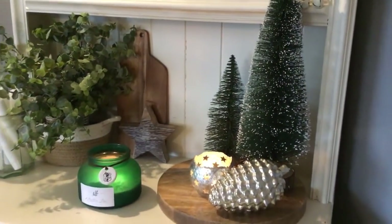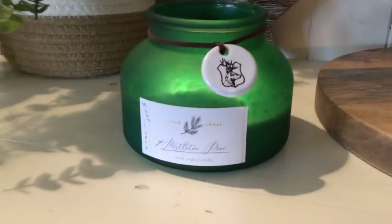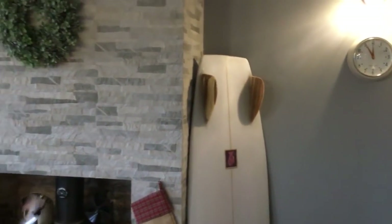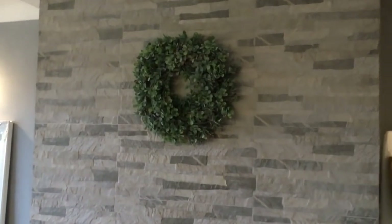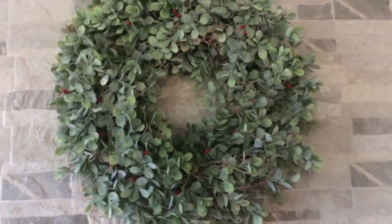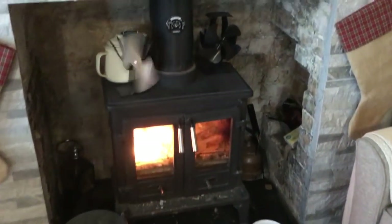Coming down here I just have some of those bottle brush trees and some candles. This candle smells amazing — it's the mistletoe pine one, I picked that up from TK Maxx. Over here we just have our baskets for the wood burner. My husband makes surfboards in his spare time so we always have a surfboard or two in the home. And then I always have this wreath up on my fireplace. I did add some tiny little red berry picks just to give a little pop of Christmas festiveness to it.